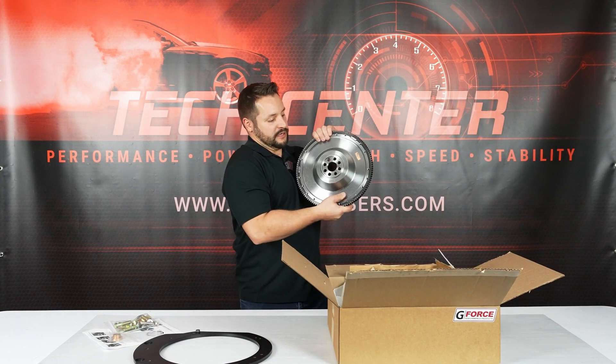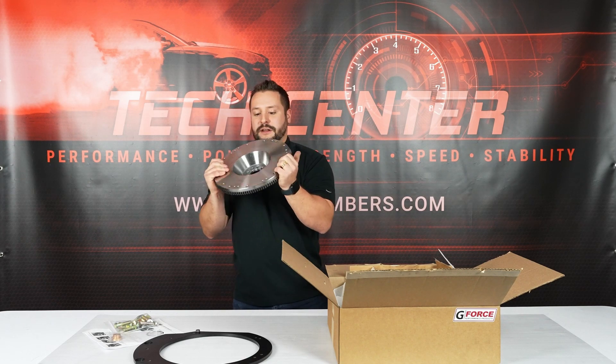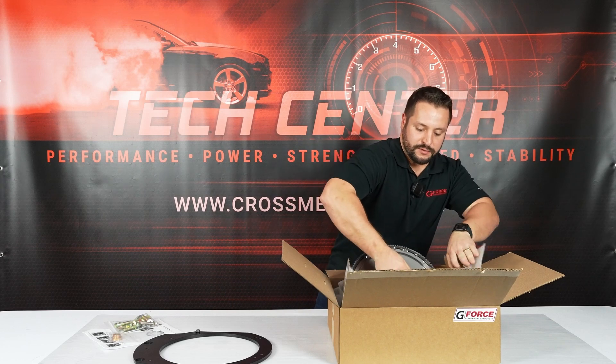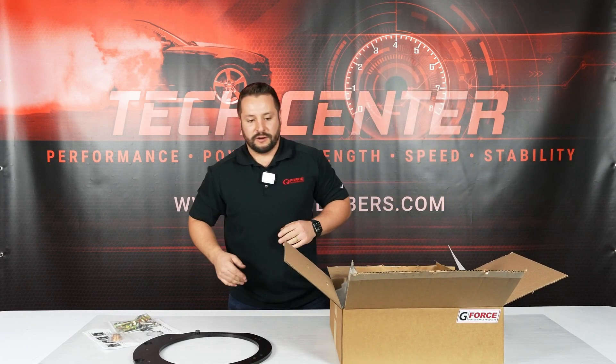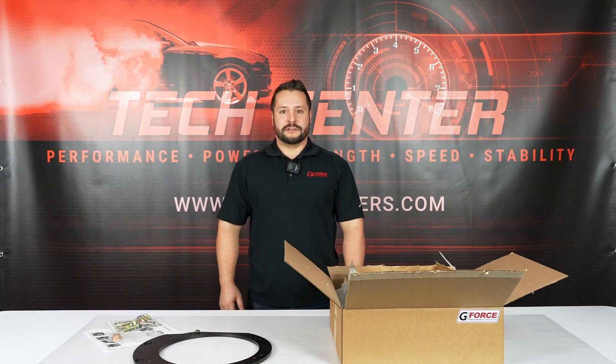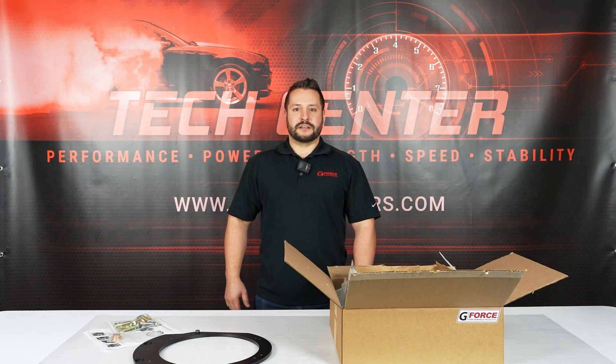So this thing's cool — it centers itself on the K-Series crank, and it's made in the USA. It's a very high quality transmission adapter if you're looking for a rear-wheel drive transmission to bolt up to your K-Series engine. If you want to purchase this, check us out at CrossMembers.com, and thanks for watching.